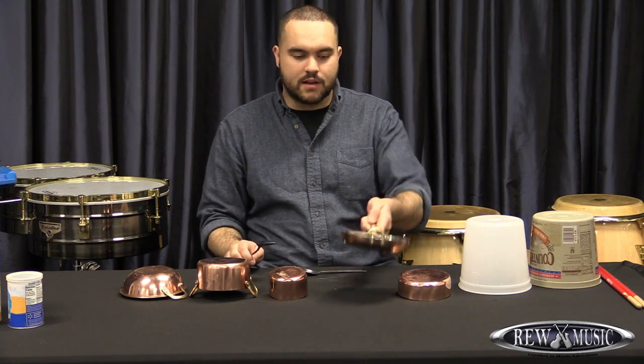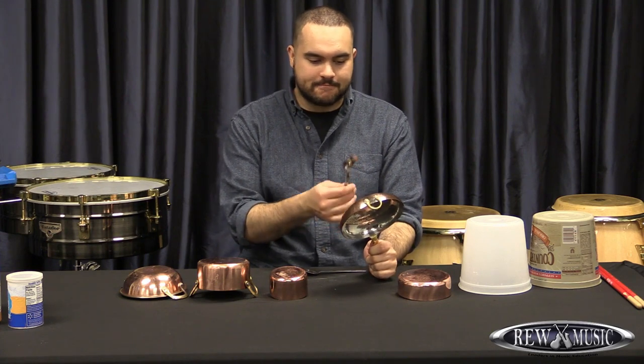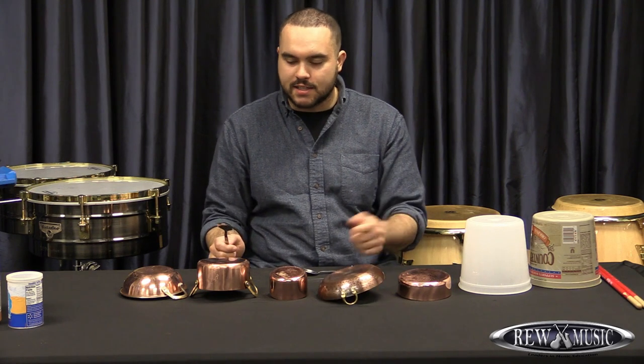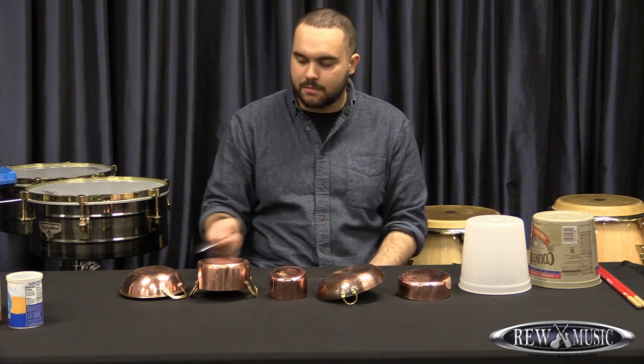Here's an example of this little mini skillet that I got. That has a nice sound to it, and I've got a couple of pitches — I'll just go up the line here.